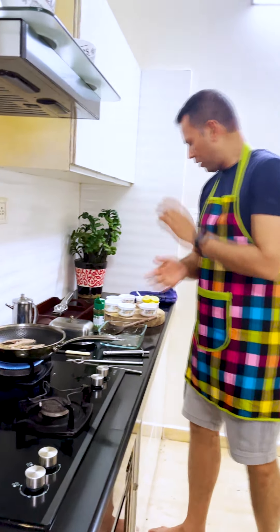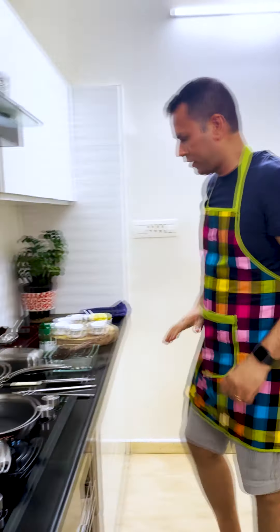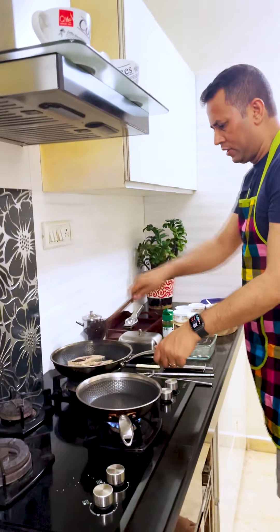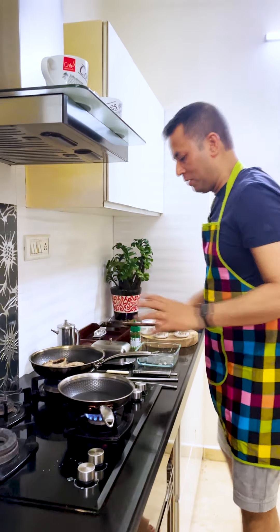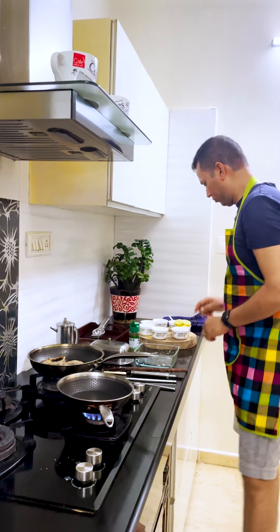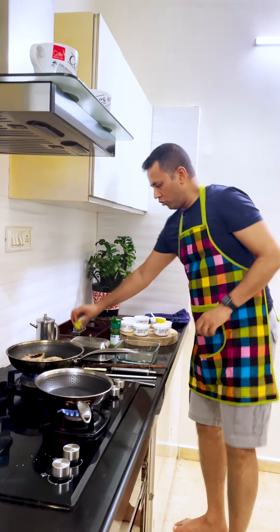In the meantime, I will also prepare the sauce — let it get cooked well. In the meantime, I will also rotate it. I am just feeling like having it from here as well. So I am going to prepare the sauce.